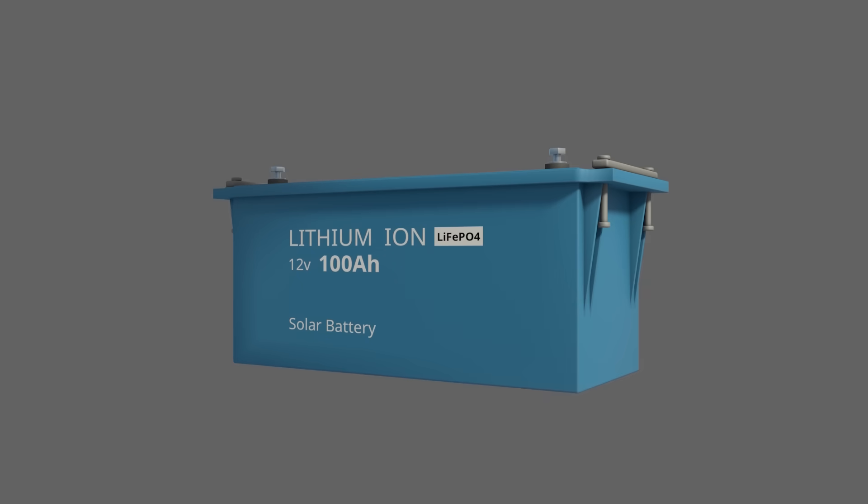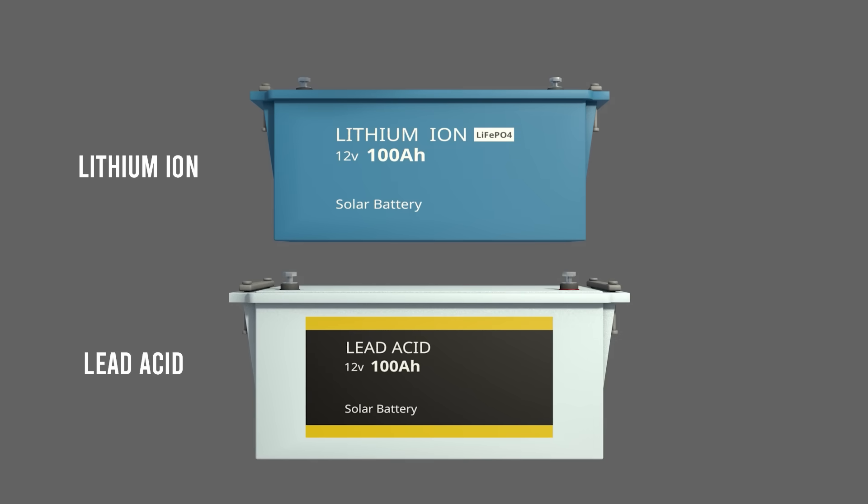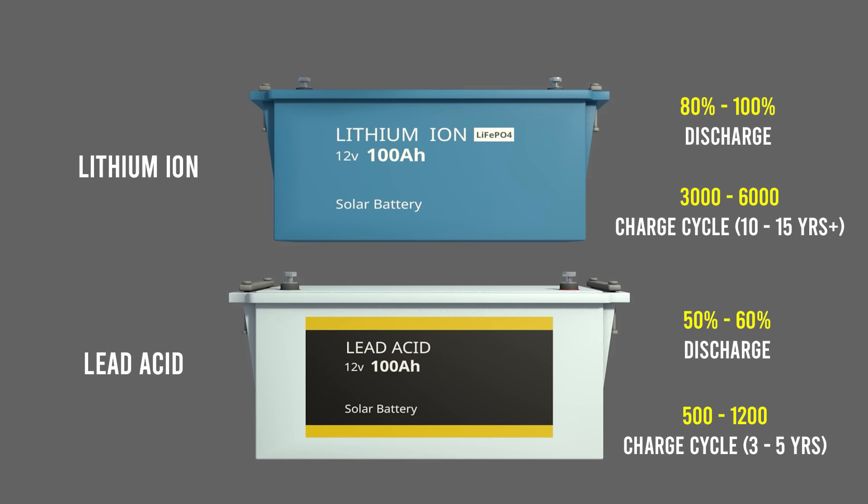The next component is the battery. It stores the energy generated by the solar panels for use when the sun isn't shining. You will mostly find lithium-ion and lead-acid solar batteries on the market. Lithium-ion has a lot of advantages over lead-acid. You get more usable energy from what you store and it can be discharged up to 80 to 100%, compared to lead-acid which is only 50 to 60% for safe discharge. Lithium-ion also has a long lifespan of 3,000 to 6,000 plus charge cycles, which is around 10 to 15 plus years of use, compared to lead-acid which has 500 to 1,200 charge cycles or 3 to 5 years.